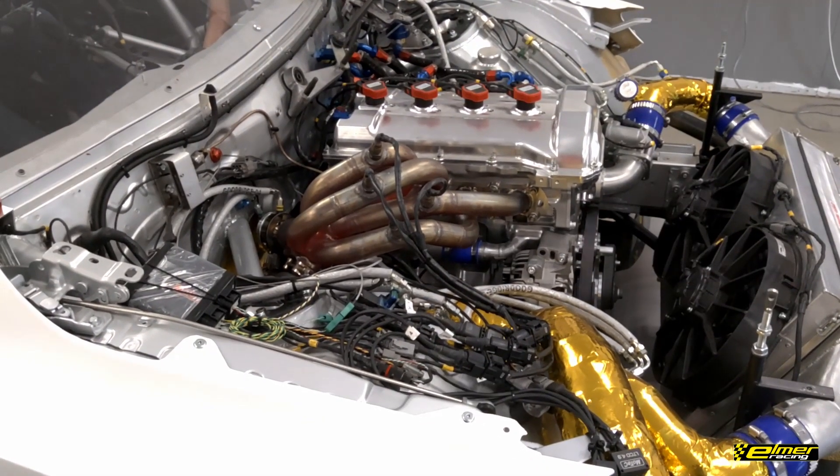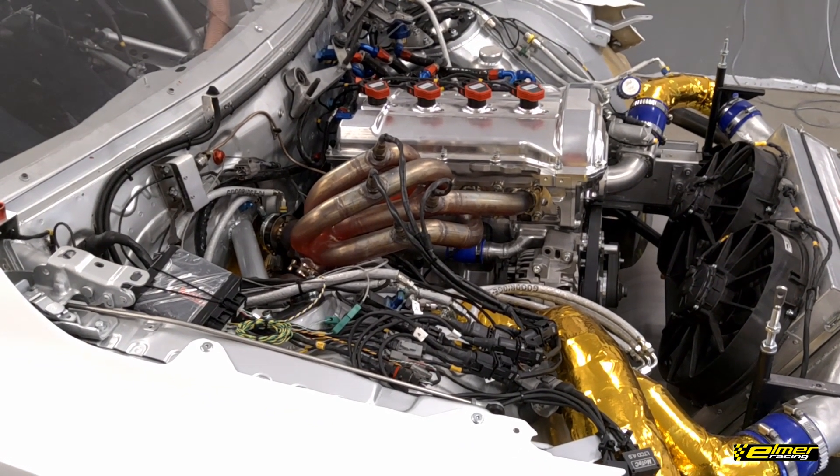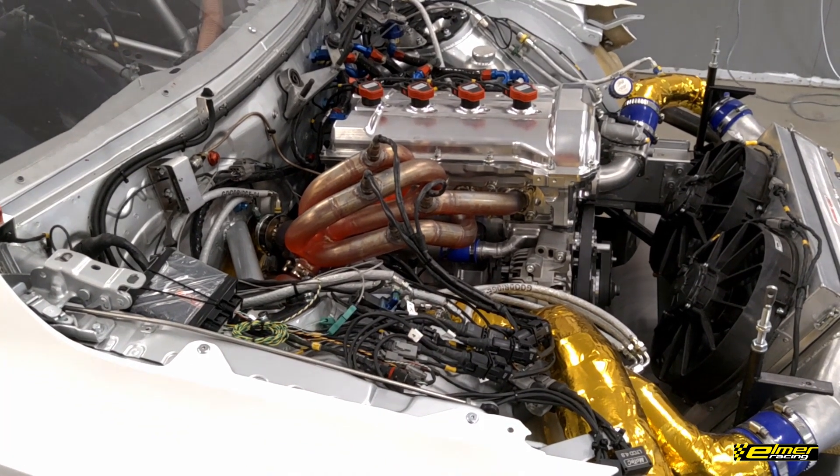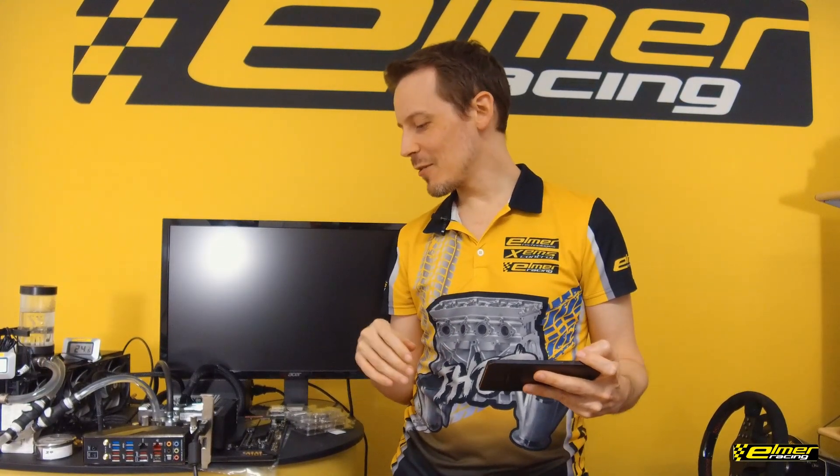Hey there, Elmer Racing fans — time for a quick update on our Rex engine. As you saw, our Rex engine has now been on the dyno, and more updates on that shortly. As you can also see, we've been busy with all kinds of other stuff, including our Thor engine, which has already gone to consecutive World Time Attack Challenges. So time to diversify a little bit.